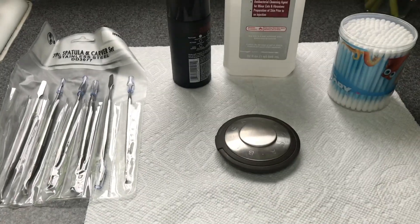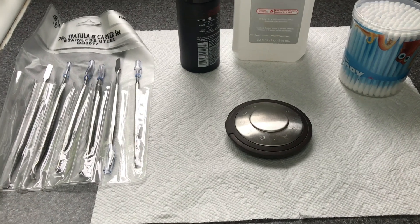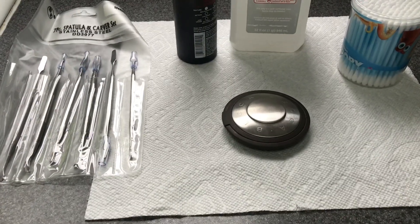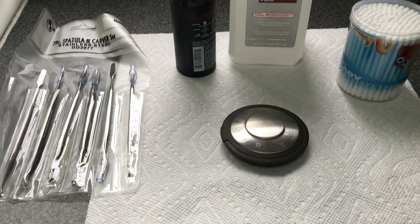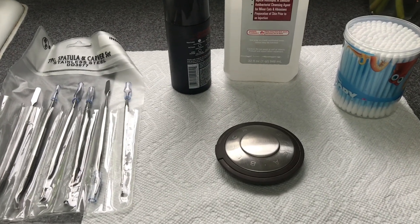Hi everyone! Today's video is going to be on how to repress a powder. I got a request in the comment section in one of my videos and I wanted to go ahead and film that for you.